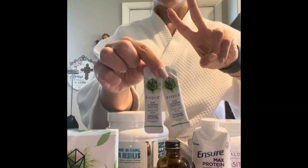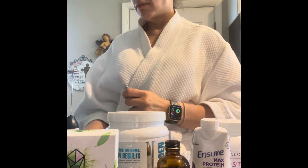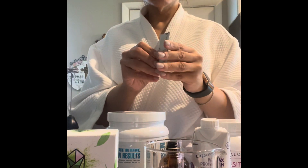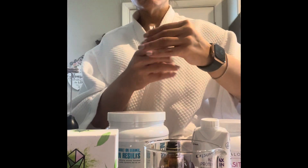I discovered this Peak matcha on Instagram. I use two of the single serve packets because I think one is too light and I like the richer matcha taste. It tastes very good — it's a very smooth matcha.